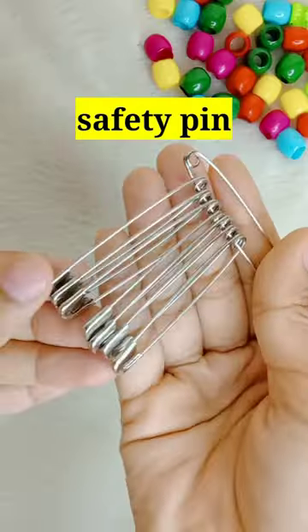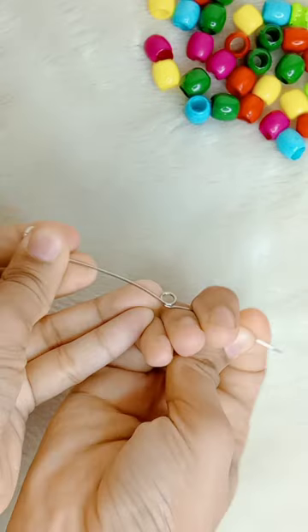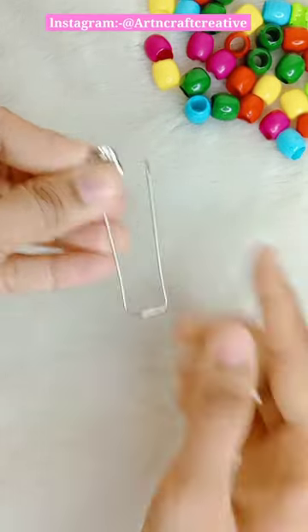This earring is only made with safety pins. Let me show you how to make it. First, we need big size safety pins. We will open it with our head.